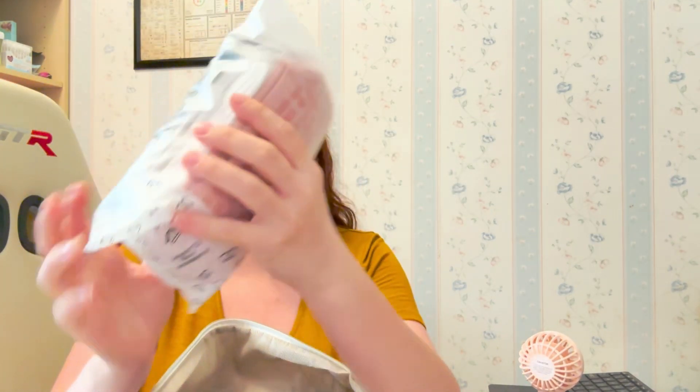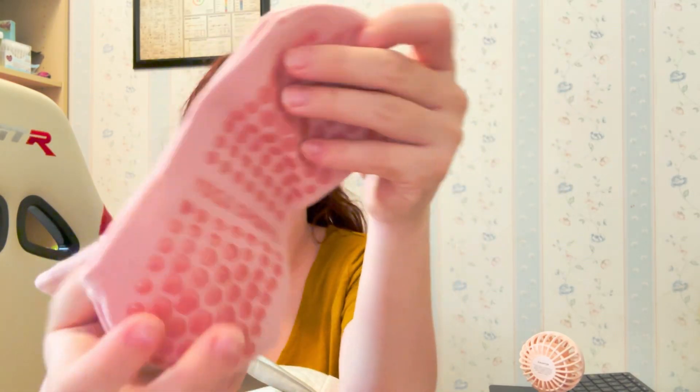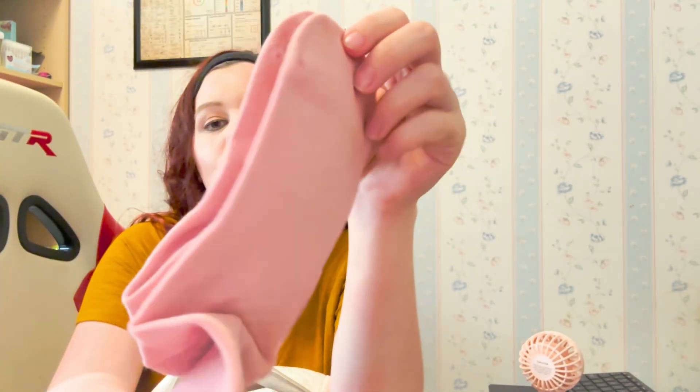The next thing I packed in my bag are these gripped socks, and I have four pairs of these. They just have grips on the bottom so you're not slipping when in the hospital. I got four pairs of these.